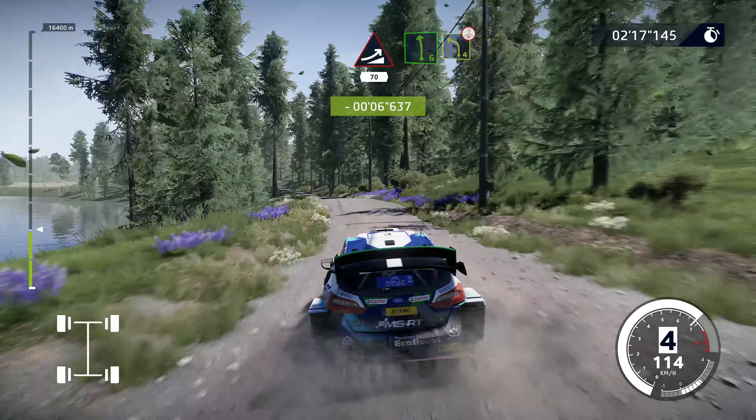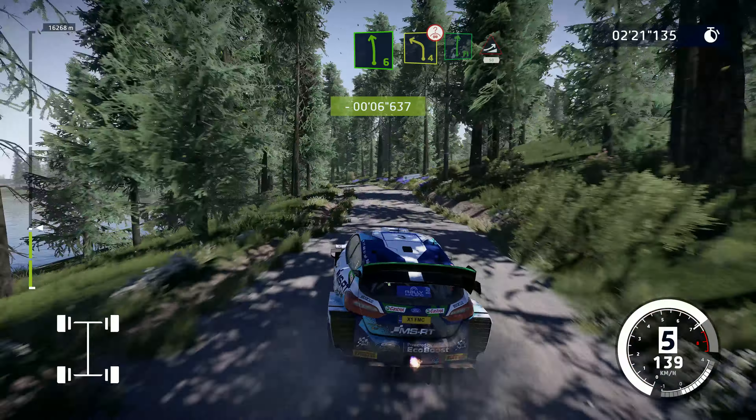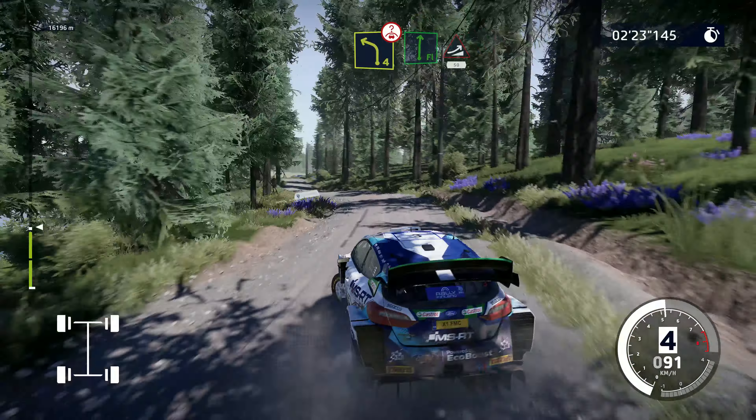Perfect! Left 6, medium, into caution, left 4 over crest, tightens, definitely don't cut. And flat right, into jump, keep middle, 50.